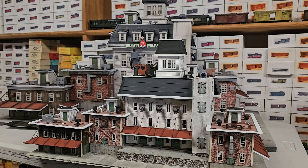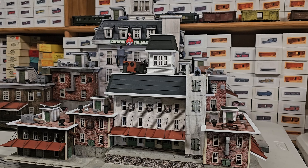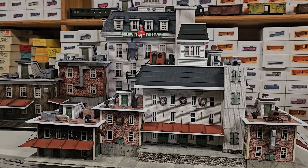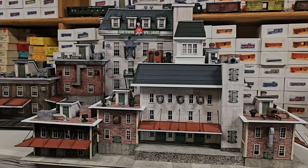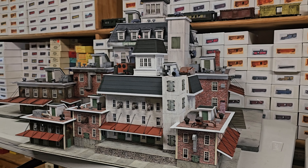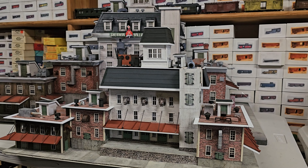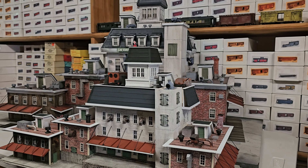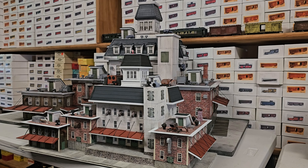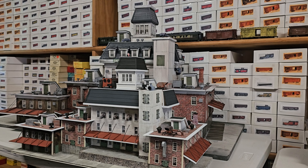We do not sell these buildings as kits — we custom build these buildings in HO or O-scale. If you'd like to have a building built for you, please send me an email at alpug1 — that's A-L-P-U-G, the number 1 — at verizon.net. I'll be happy to give you a price whether you'd like one in HO-scale or O-scale. Thanks very much for watching the channel, and please hit the subscribe button — it helps us tremendously push the YouTube videos out.